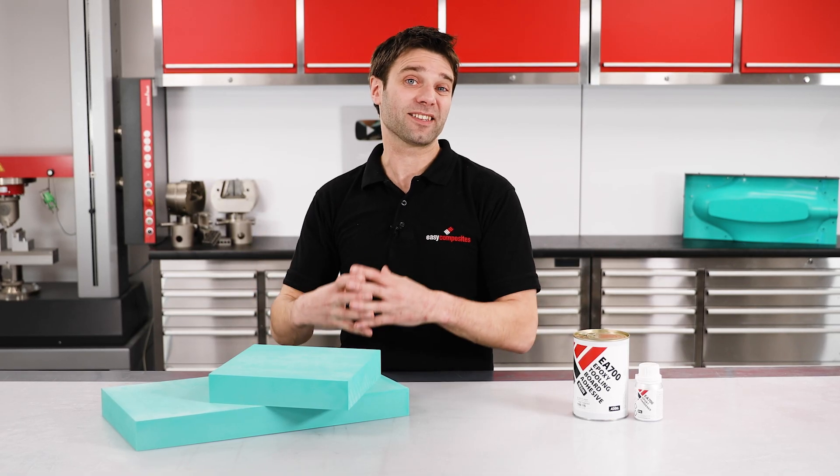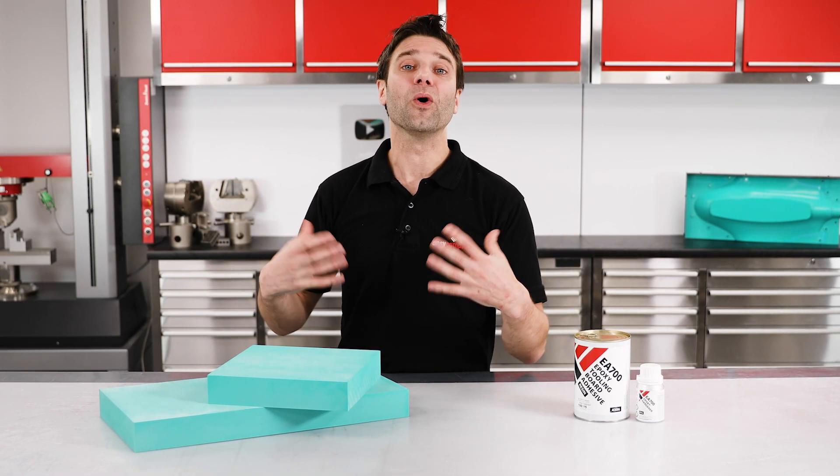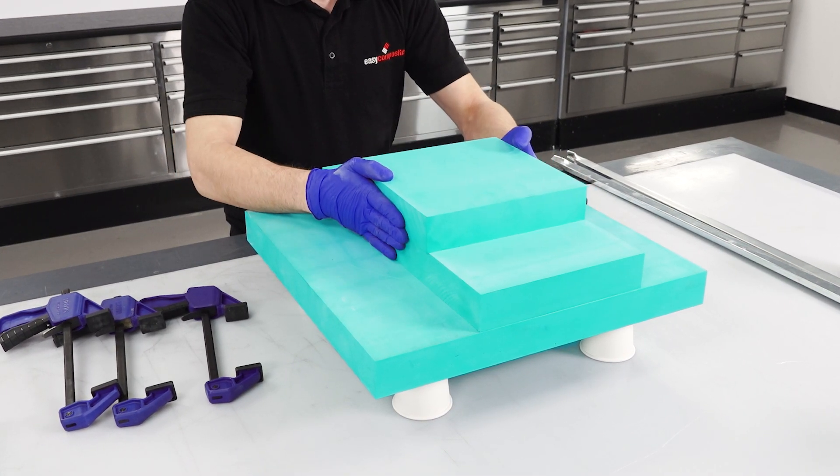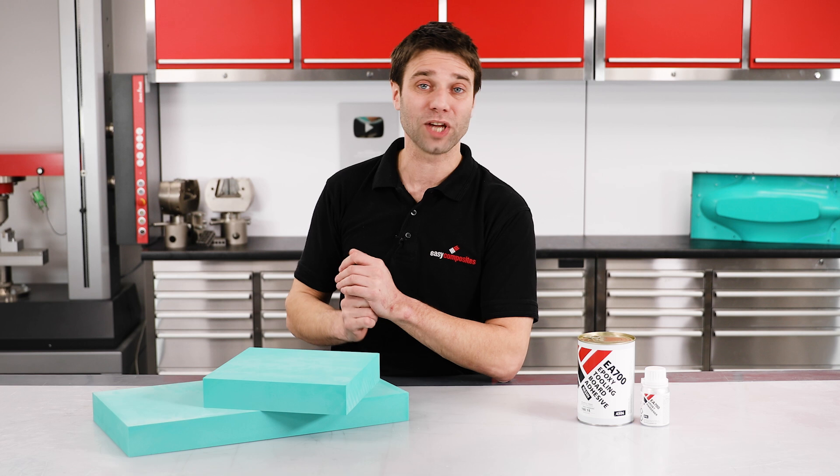This will allow you to create patterns that are larger than a single board, or to create stocks that are close to the final pattern shape. In doing this, you're going to save not only on board, but also on machining time.